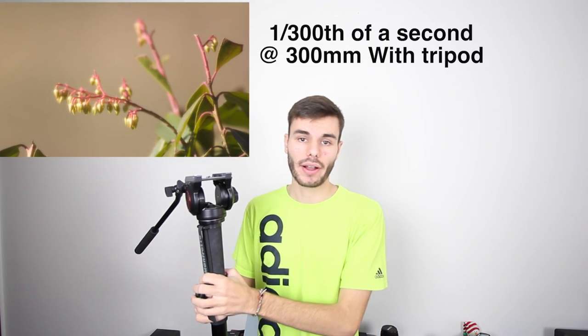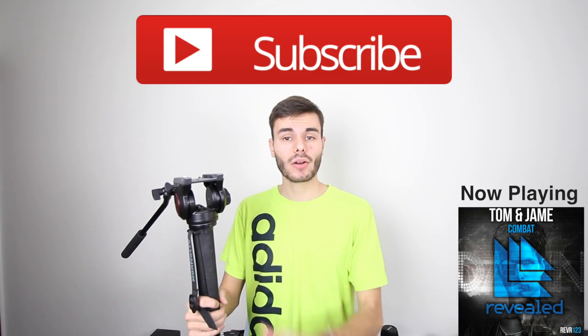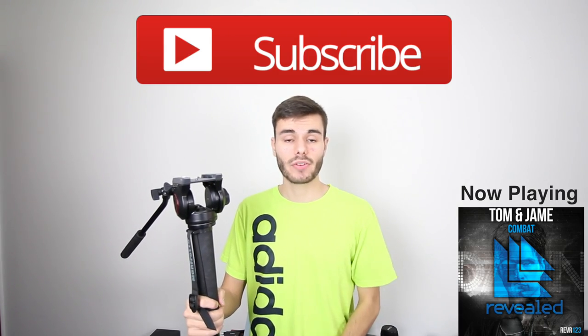The last tip for using a telephoto zoom lens: always try to use a tripod or a monopod when zooming all the way out to 300 millimeters or 250 millimeters, or just when using a telephoto zoom lens in general. Always try to put your camera on a monopod or on a tripod. That's going to add a lot of stabilization to your pictures and increase the sharpness of your pictures dramatically.